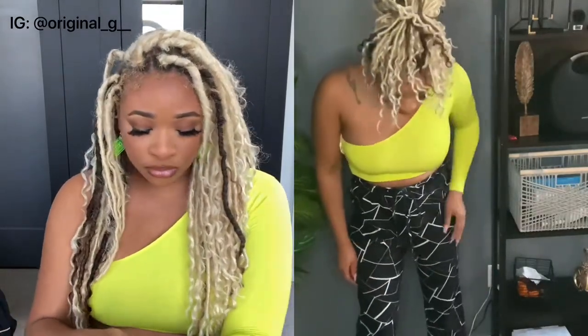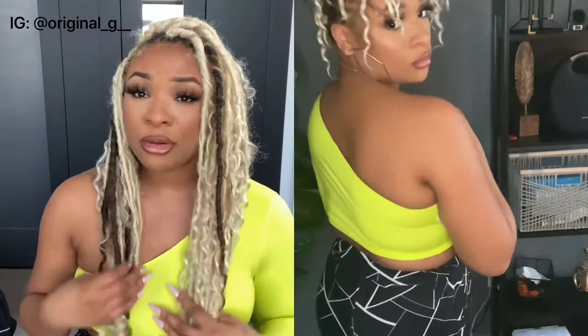The first piece of clothing I got is this top I have on right now. It's just a little crop top with one sleeve — so cute! The material is very stretchy and breathable. It is a little see-through on camera, but in real life you can get away with it without a bra. I love the color; it's kind of like a lime greenish color, very bright. I just love this piece.